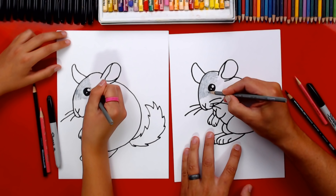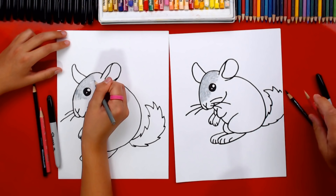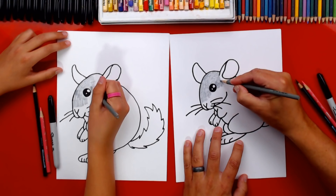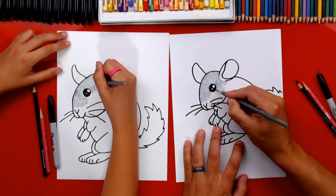Have you ever seen a chinchilla in real life? I used to have a pet chinchilla when I was a kid! I've seen them at the pet store — they're really cute. Keep going with the coloring. If you need time, remember you can pause the video. Color around that little ear line and keep going so his fur looks like it's going all the way around his head.